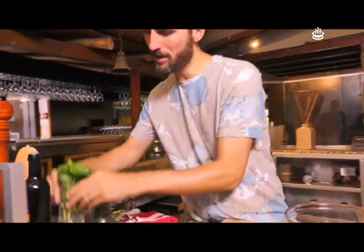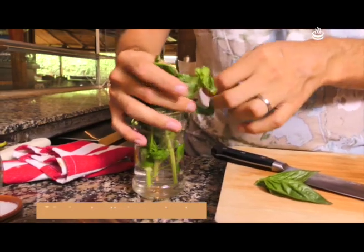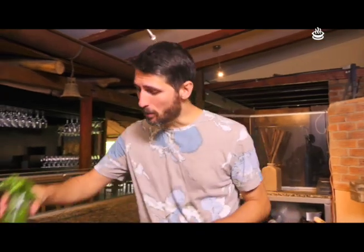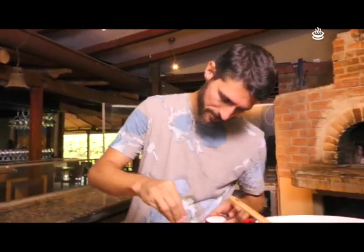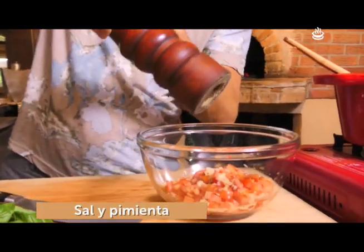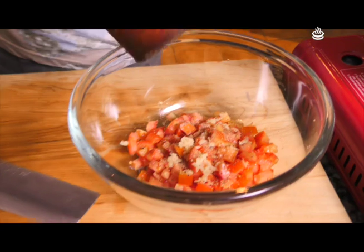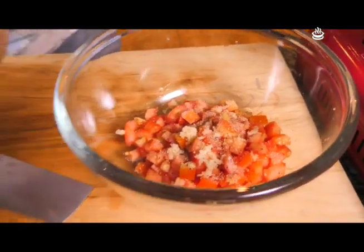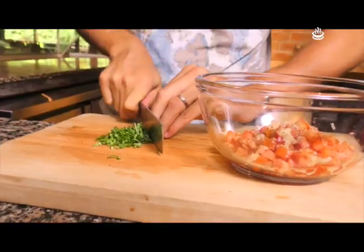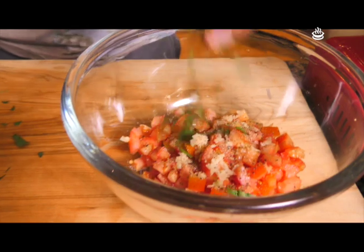Listo con el microplane. Tenemos unas hojitas de albahaca súper lindas. Vamos a ir eligiendo acá, miren qué bonitas que están. Un par de hojas. Me encanta esta brusqueta, es la más tradicional, la que he comido siempre en mi casa. Tenemos un poquito de sal, pimienta fresca — buena cantidad de pimienta. Vamos a ir con la albahaca, la vamos a picar así muy rápido. Esto se llama chiffonade, y adentro.